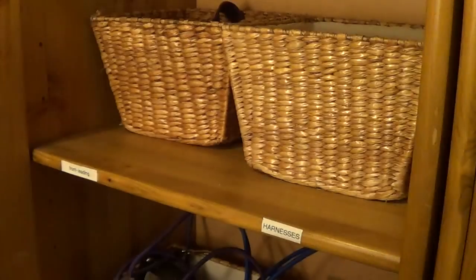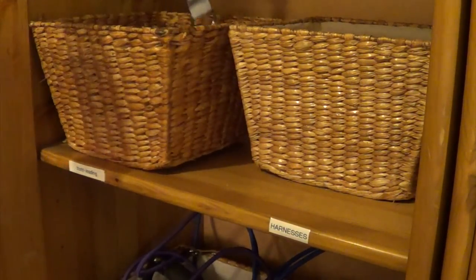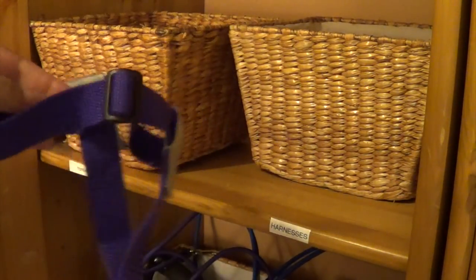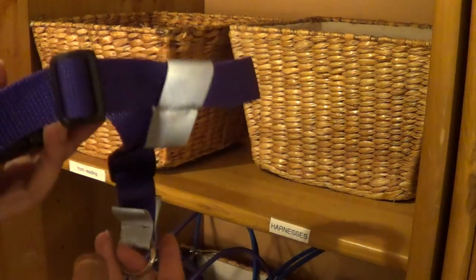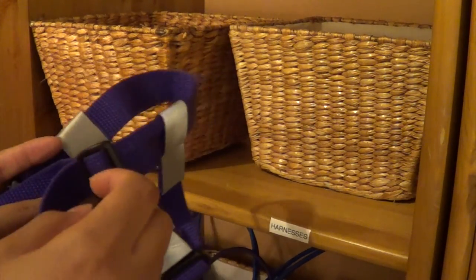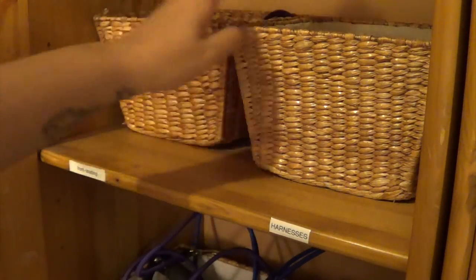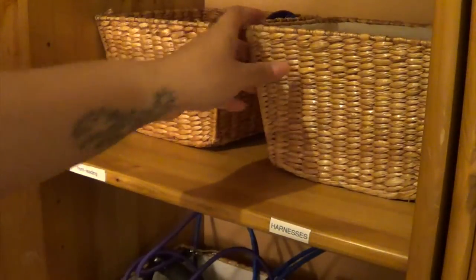These are just the cabinets that we have down here in the pet room. I'm going to show you the cabinet where we store the leashes. In this first shelf we have just extra harnesses, but these are specifically the front-leading harnesses that are reflective. If your dog pulls, it kind of works like how a horse is steered — it just keeps them from pulling because it pulls them back into the side. And then we actually just have extra normal harnesses here.